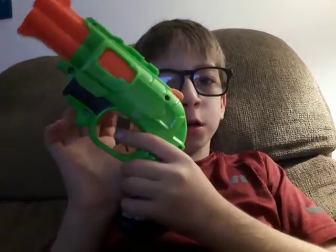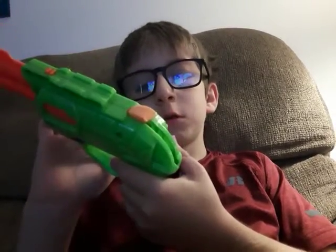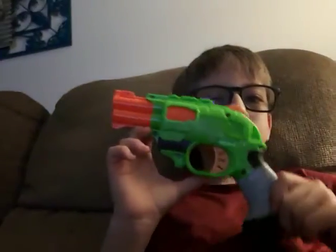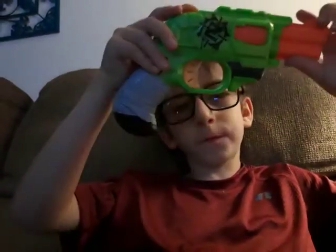So yeah, I don't remember exactly where I got it, but yeah, I got it. And so yeah, it's a Nerf Zombie Strike revolver.